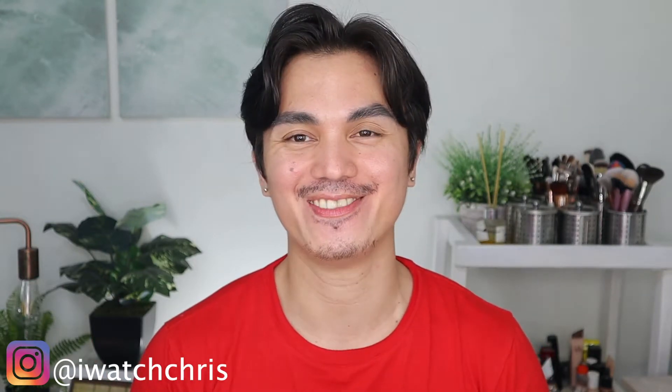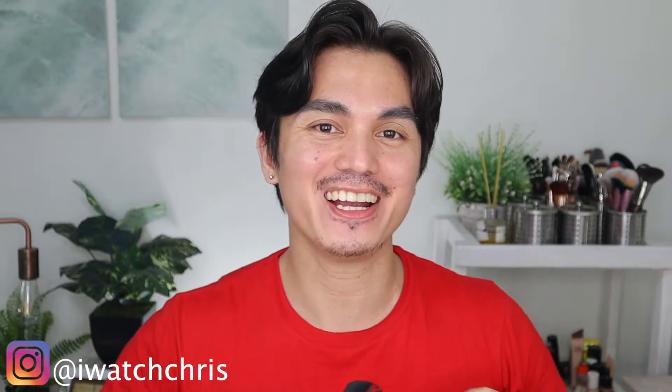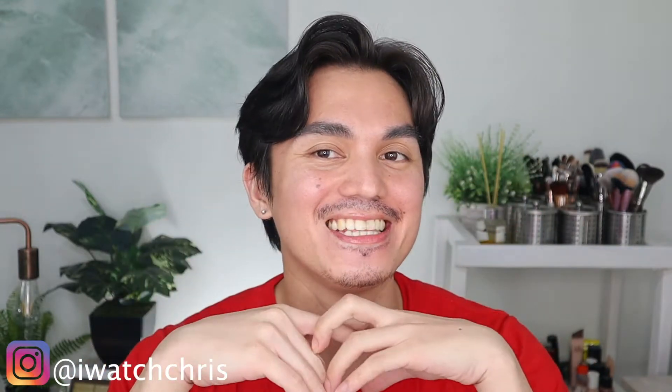Hi everyone and welcome back to our channel! Prior to this video I did a float and eyebrow tutorial on how to do your eyebrows, so I'm going to link that one up here.